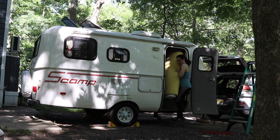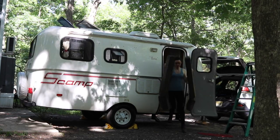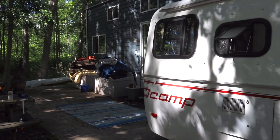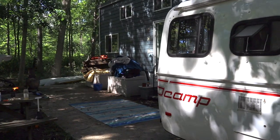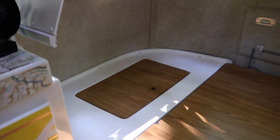I took out the mattress toppers - we have two because the Scamp cushions are very firm - and then I pulled out all the bed cushions so that I could start cleaning. There's all the stuff that's usually in the Scamp. It's kind of funny looking without all the bedding in there. We've never actually taken it out. So that's what's underneath the cushions.